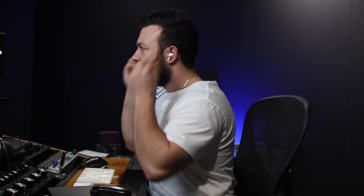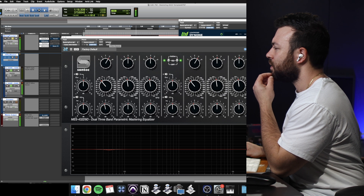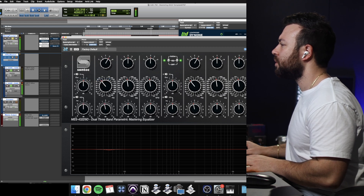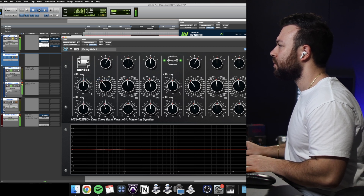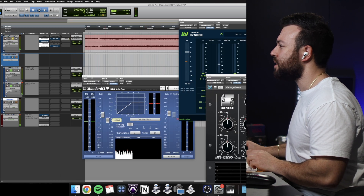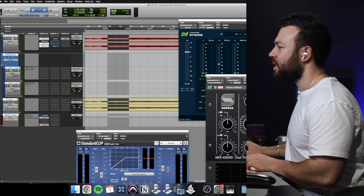That allows the kick to sit a little bit more neutrally with all the other sub and bass energy around there. I'm not going to A/B this with the original master, but I am going to A/B it with the mix without any processing. Let's have another listen.